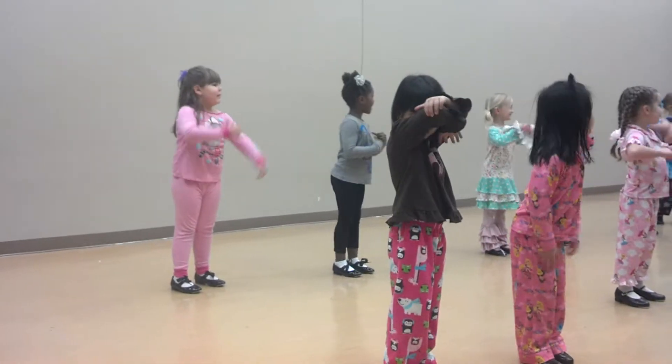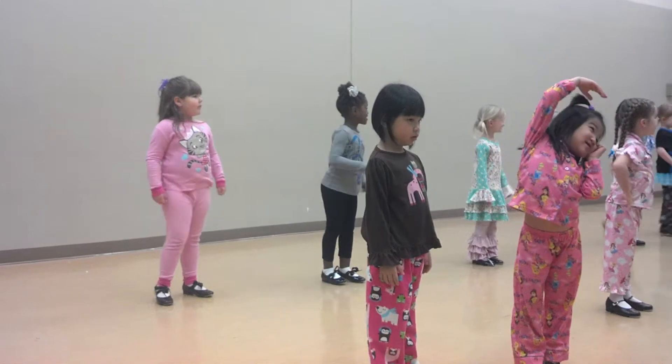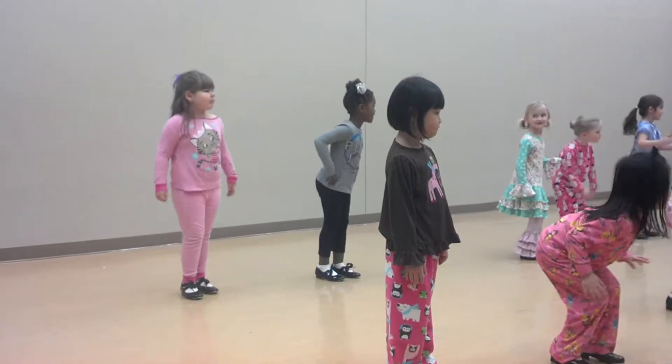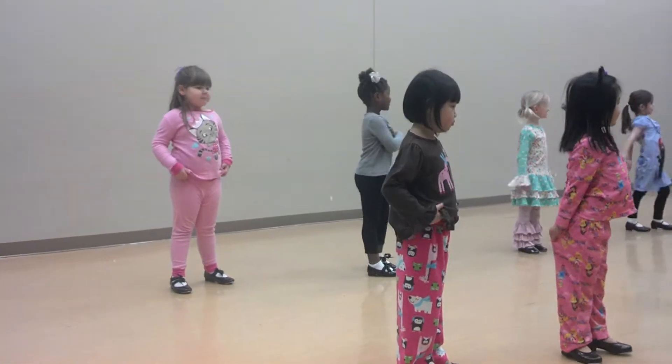I want a great big hug! Okay, ready? Dance! Shove! Jump! I want a great big hug! Very good!